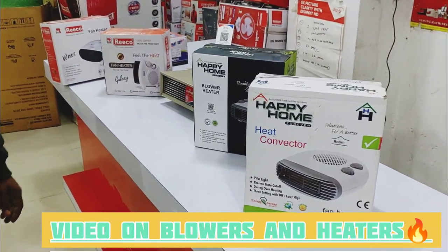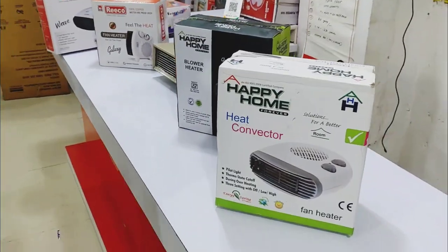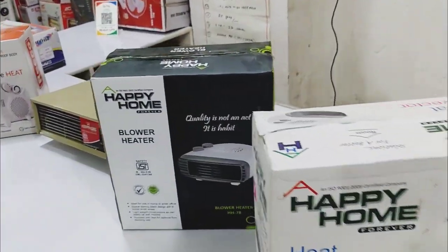Hey guys, today we will discuss about the blower heater. These are some blower heaters.